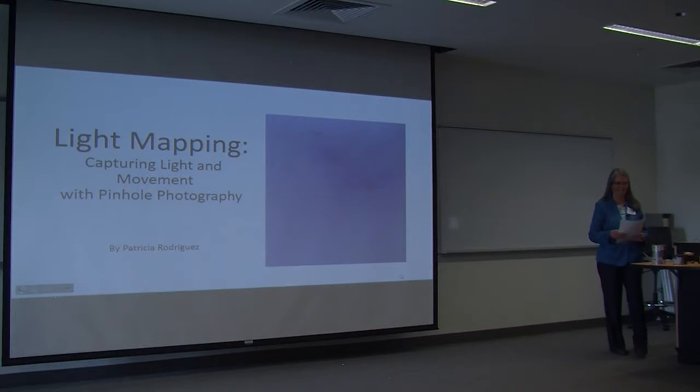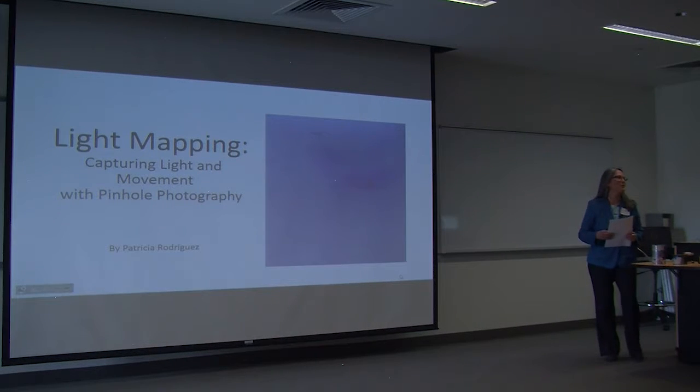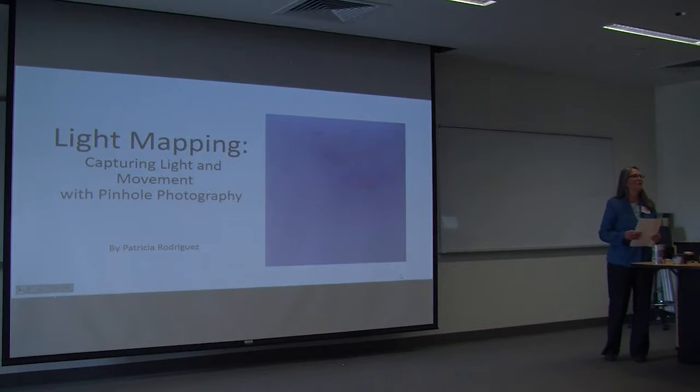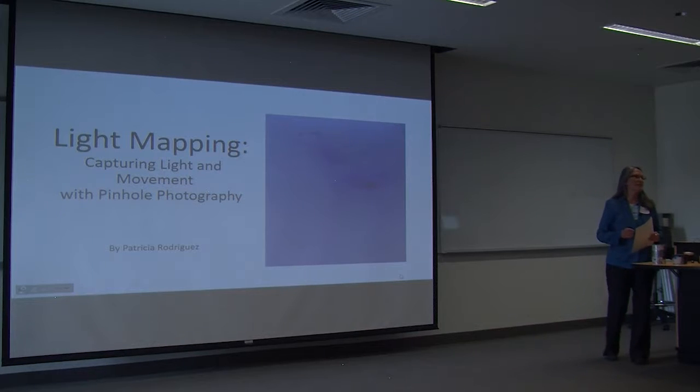Thank you, Eric. I'm presenting to you today my project, Light Mapping: Capturing Light and Movement with Pinhole Photography. I created this project using pinhole photography because I had already used pinhole cameras and was curious to experiment with different ways of capturing imagery. The project ran from February 1 to April 23 of 2017, and I produced and scanned 81 pinhole photographs throughout the course of the project.